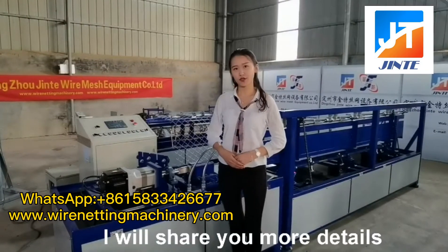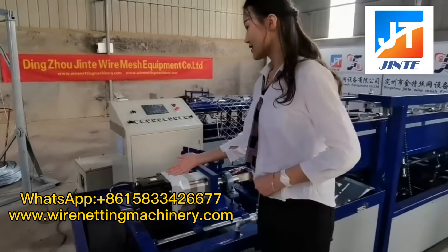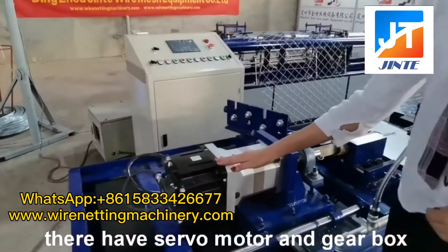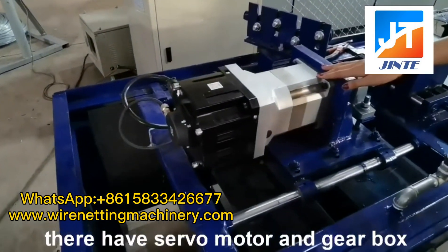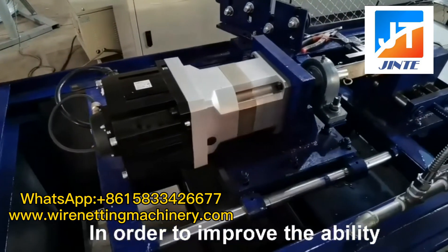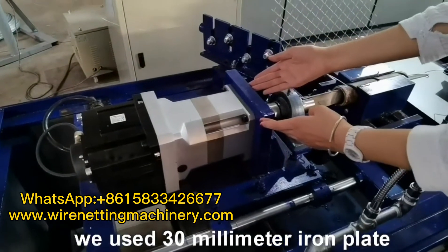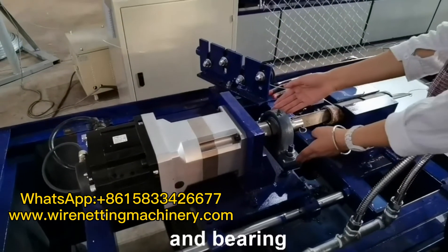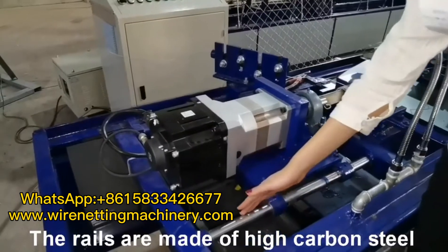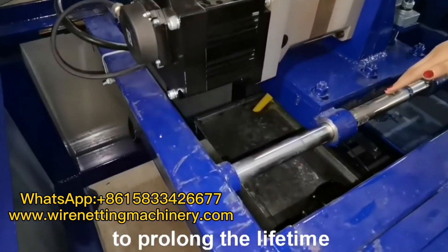Next, I will show you more details about the main machine. You can see they have servo motor and gearbox in order to improve the ability. We use 30 millimeter iron plate and bearing. The rails are made of high carbon steel to prolong the lifetime.